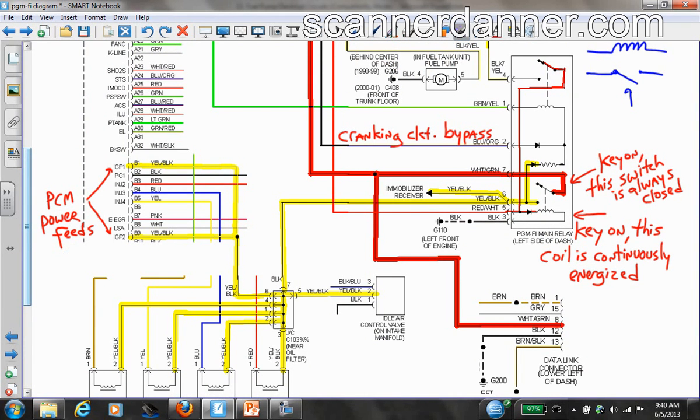There are also two power feeds for the engine computer, so the engine computer is being powered up by this PGMFI main relay. I mentioned in the video that the check engine light was coming on and off and we heard clicking — that second cracked solder joint was interfering with the power feed to the computer. We also have our immobilizer system getting powered, so: immobilizer, idle air control, fuel injectors, and engine computer.